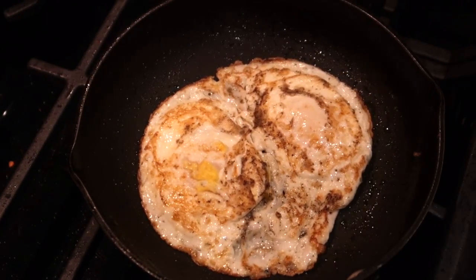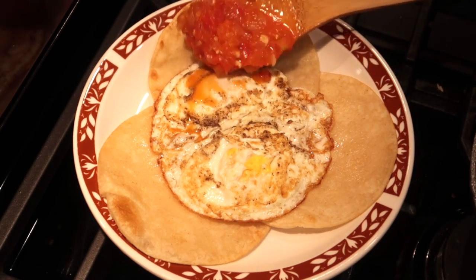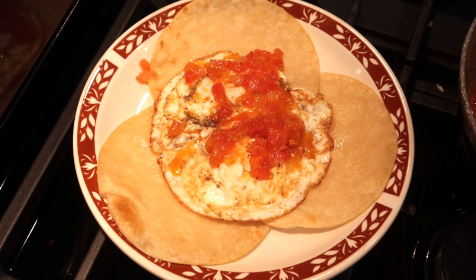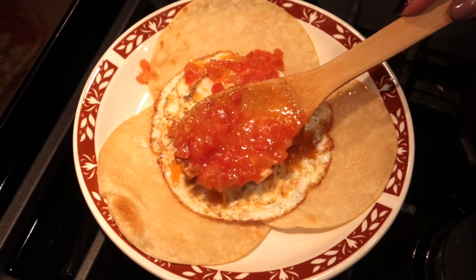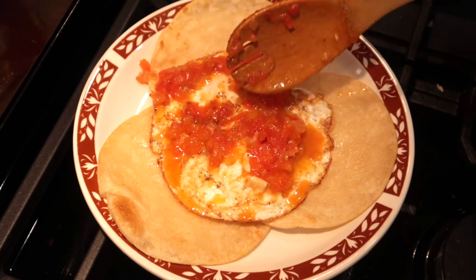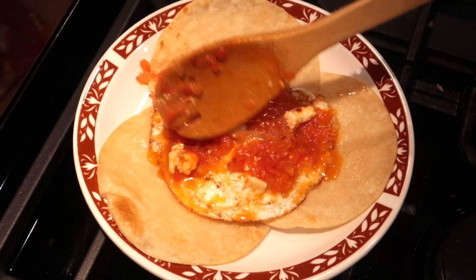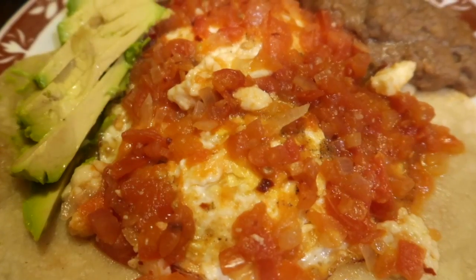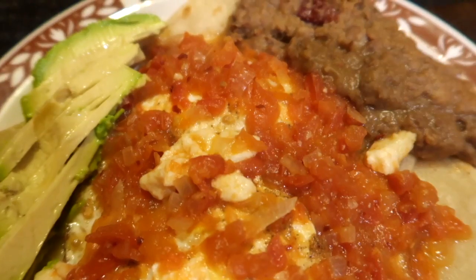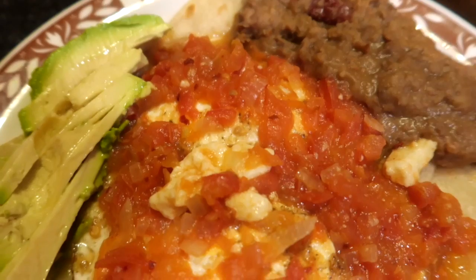Así quedaron mis huevitos. Vamos a agregarle la salsa — super mega deliciosa. Y así quedaron estos huevos rancheros a mi manera, bien sabrosones, acompañándolos con estos frijoles fritos y aguacate.